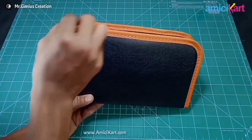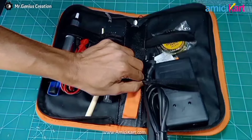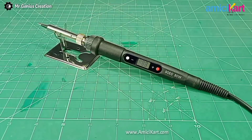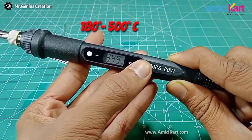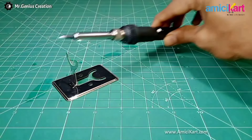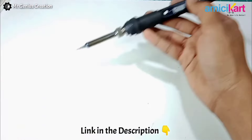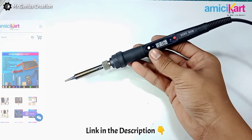Recently I bought this 9-in-1 soldering iron kit from meccart.com. It comes with a professional carry bag. This is a 90-watt soldering iron with a pointed tip — it heats up in 15 seconds and the temperature is adjustable from 180 to 500 degrees Celsius. It also comes with a stainless steel stand and a multimeter. You can buy this professional soldering iron kit from meccart.com — link in the description and pinned comment.